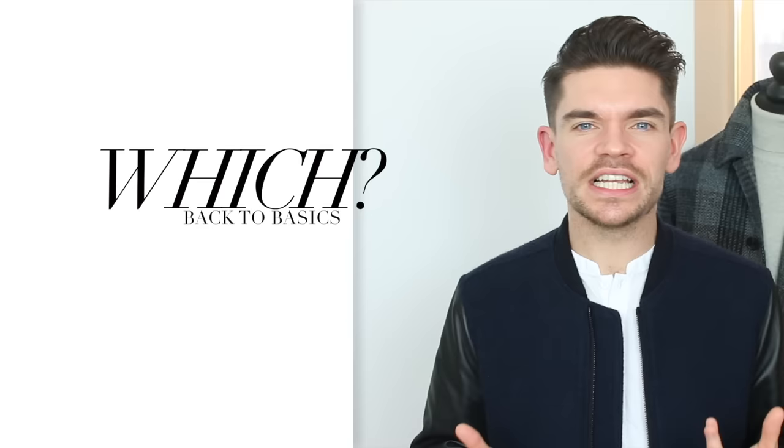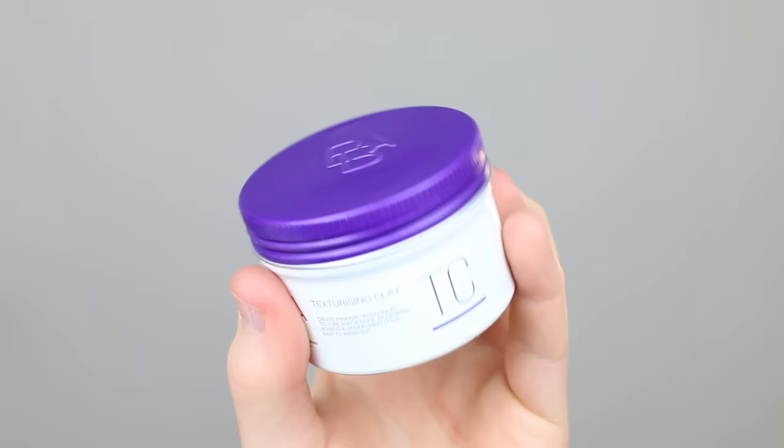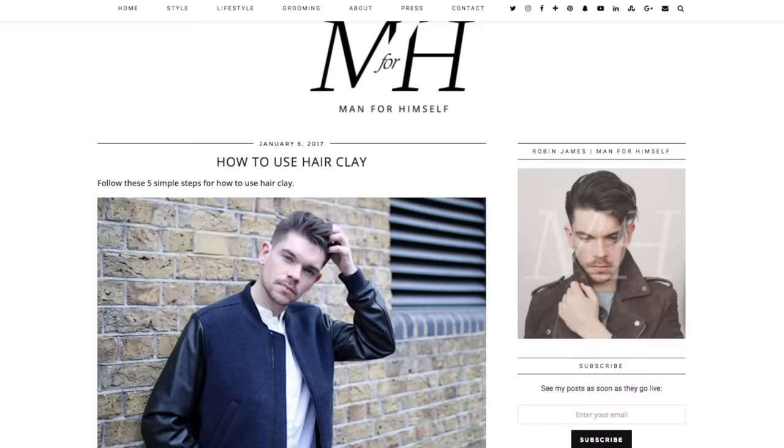Over the past few years I've seen loads of new hair clays being released onto the market, and I would say it's actually a bit overwhelming. But when you're picking one, you really want something solid in state — so it shouldn't be creamy or like a putty — and you also want something with a matte finish. Some of my favorites are Hans Foucault's Claymation, British Barber Association's texturizing clay, Damon Barber's clay pomade, and the one I'm going to use in this video, which is Lockhart's matte clay.